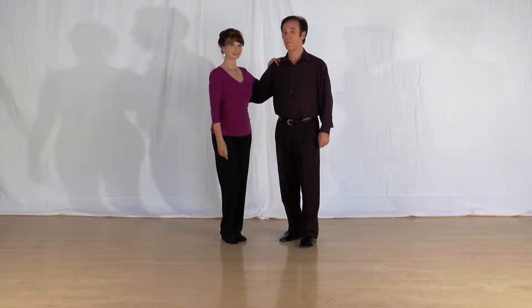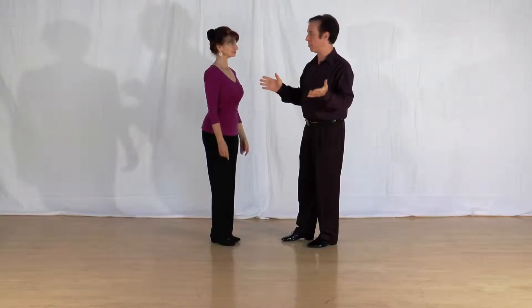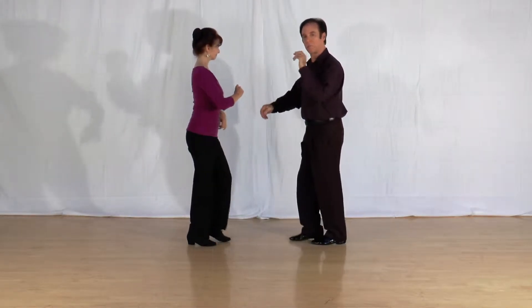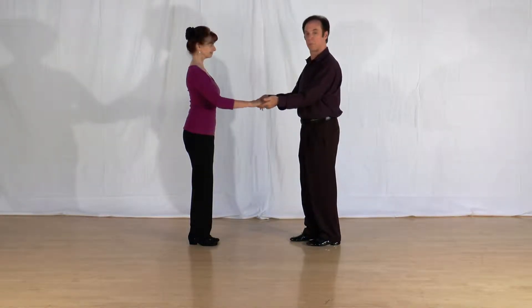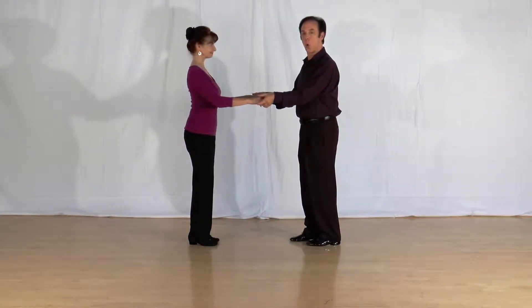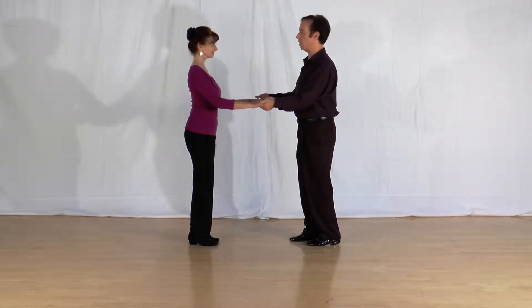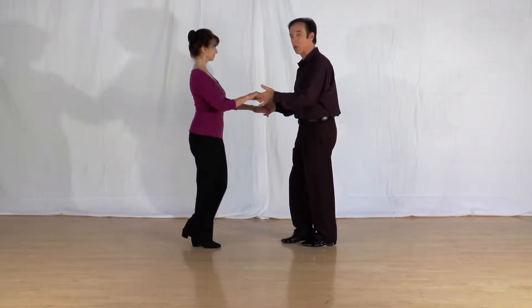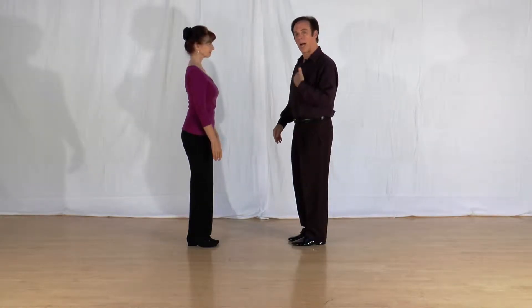In salsa, there are three essential frames. The first is no frame — you can just dance in open position like this, moving your arms a little. The second is an open hold: guys, palm up; ladies, place your hand on the guys' palms. No thumbs — you might get overzealous and cause some minor pain, so take the thumbs out of the picture. And you can move your arms around.